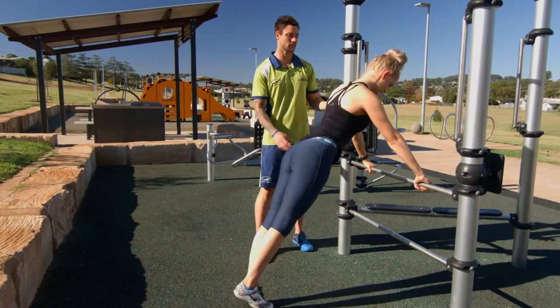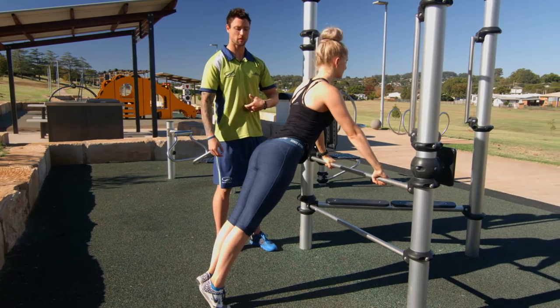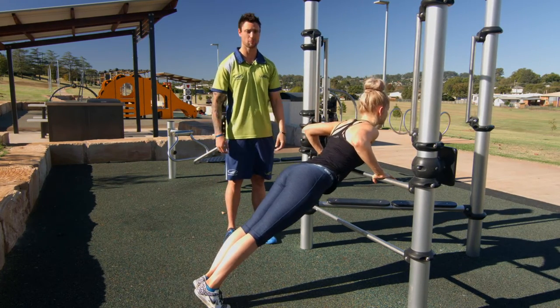What you can do on this one is a modified push-up. Abs nice and tight — draw that belly button in, squeeze your backside, bend the elbows, chest to bar if you can.